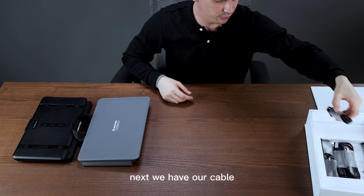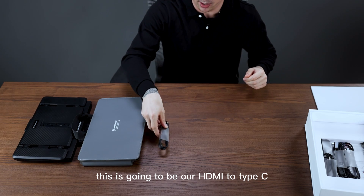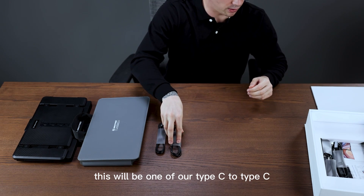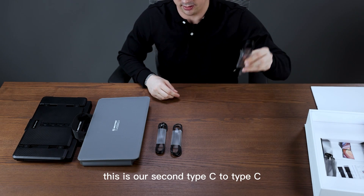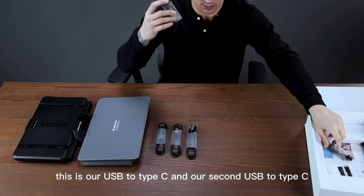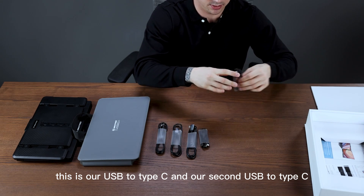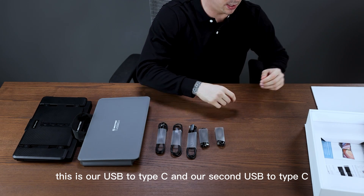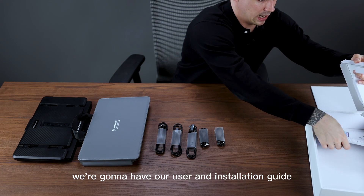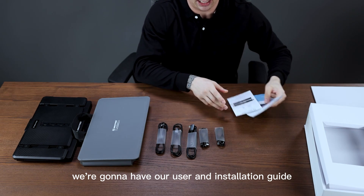Next we have our cables. We have a couple different ones. This is going to be our HDMI to Type-C. This will be one of our Type-C to Type-C, and this is our second Type-C to Type-C. This is our USB to Type-C and our second USB to Type-C. And then down here we're going to have our user and installation guide.